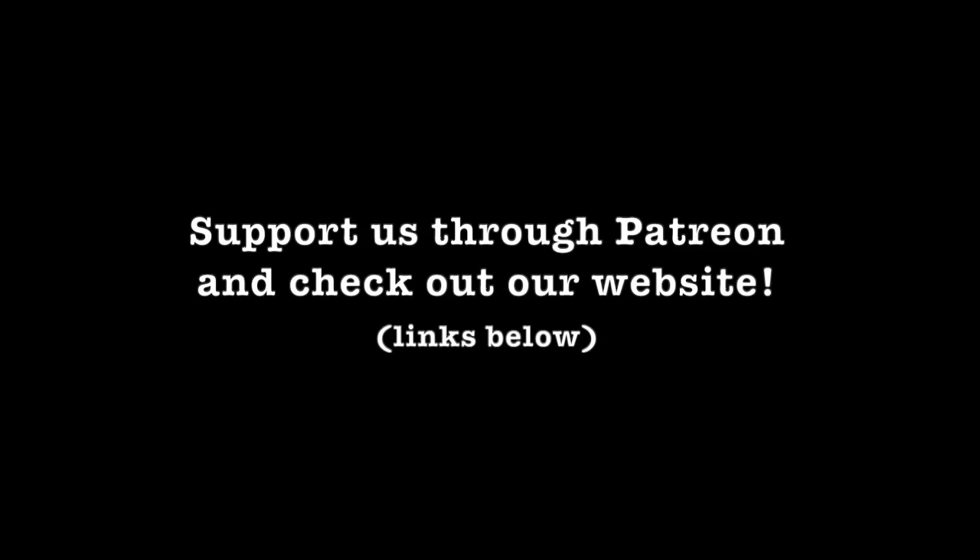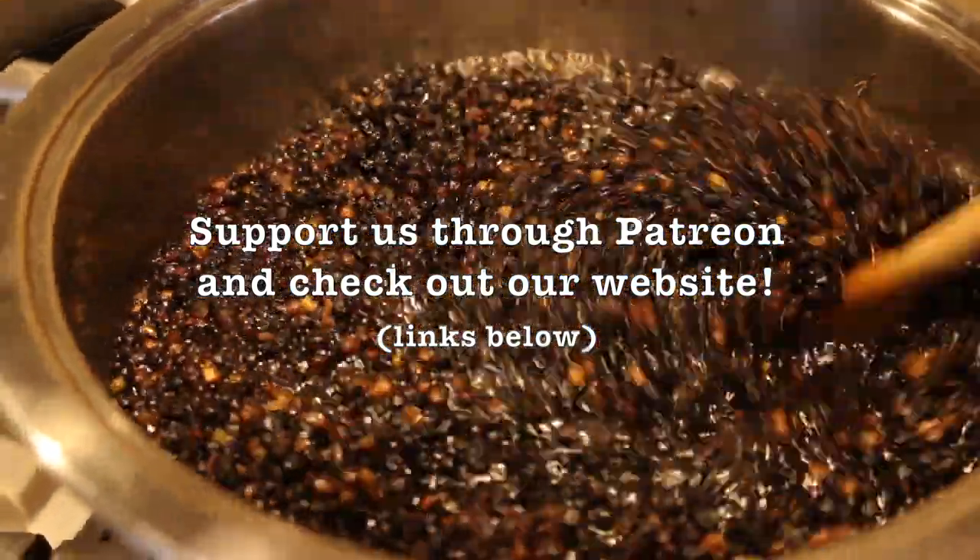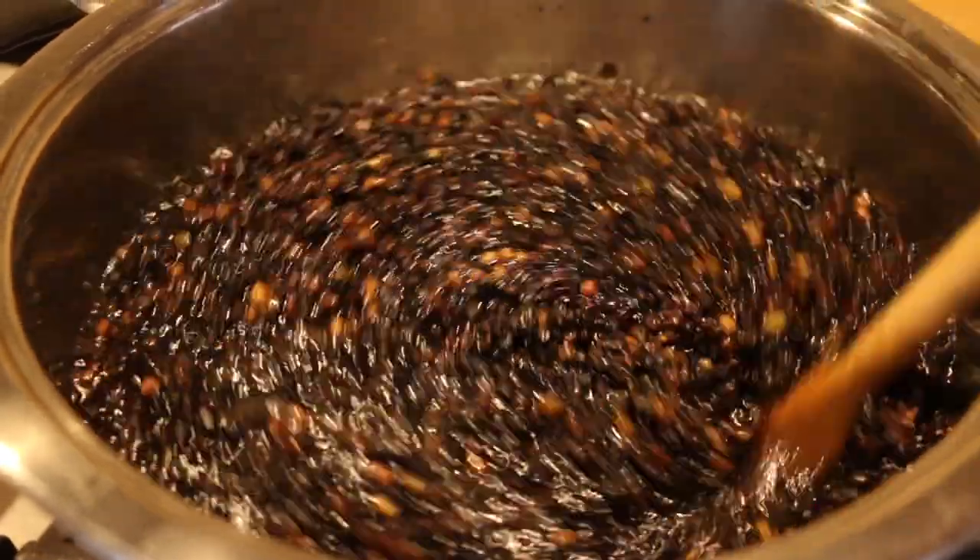It works really well in conjunction with the elderberry tonic. Thanks for watching, and remember: a spoonful of honey helps the medicine go down in the most delightful way. See you next time, bye!